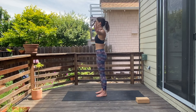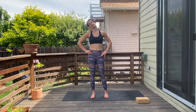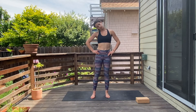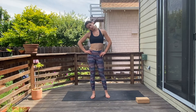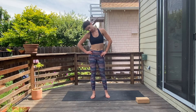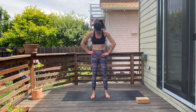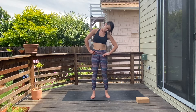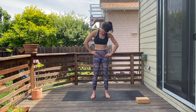Hands onto your hips, let your head fall over to the right — gentle movement here — and then head down towards the chest, over towards the left, and then chin towards the chest.